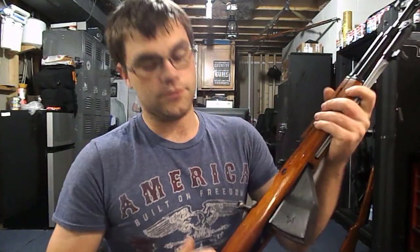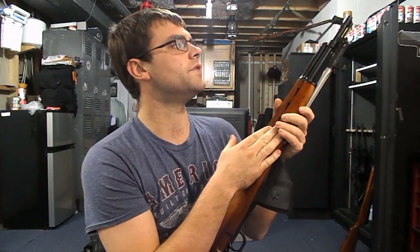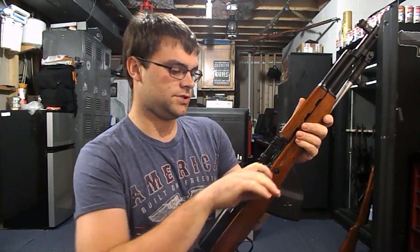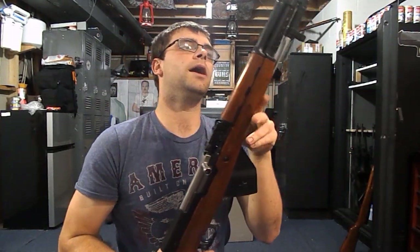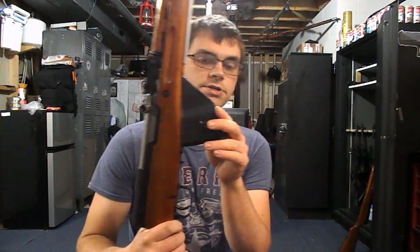Hey guys, Spartan765 here today. Today I'm doing a review not so much on a weapon, but on a magazine. You guys have already seen my review on this Chinese Type 56 paratrooper. I'm more or less doing a review on the Star magazine, the 20-round Star magazine.